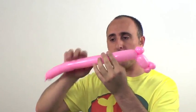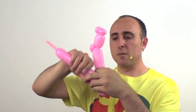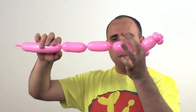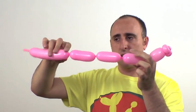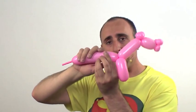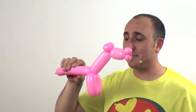Twist a balloon about three inches followed by another balloon about three inches — these are the legs of the horse. Twist this section here into this section here, and there you have the front legs of the horse. Give the balloon a squeeze making sure it's soft; if it's soft it won't pop.